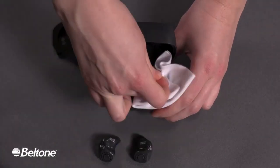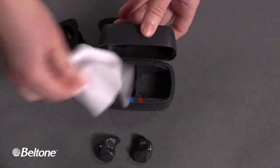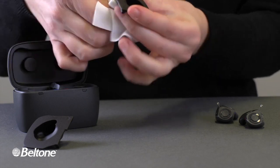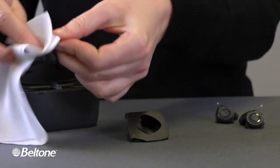Taking a white cloth, the demonstrator wipes both compartments in the case. He uses the white cloth to thoroughly clean the two charger inserts in both charger holders.